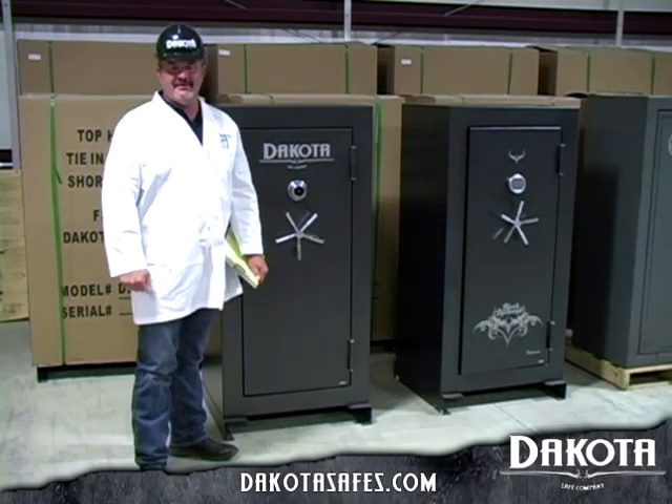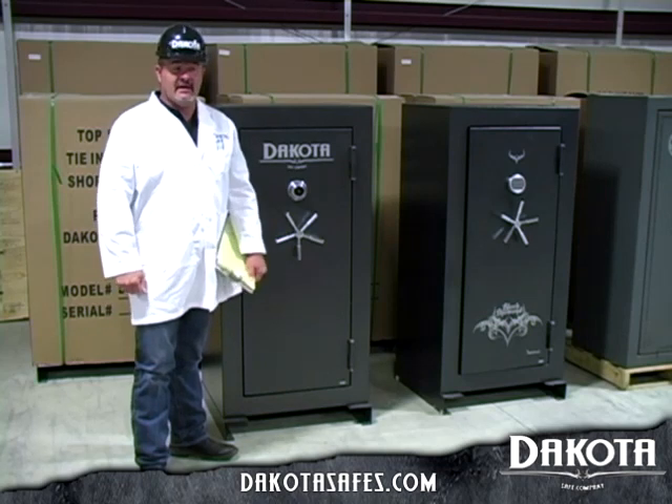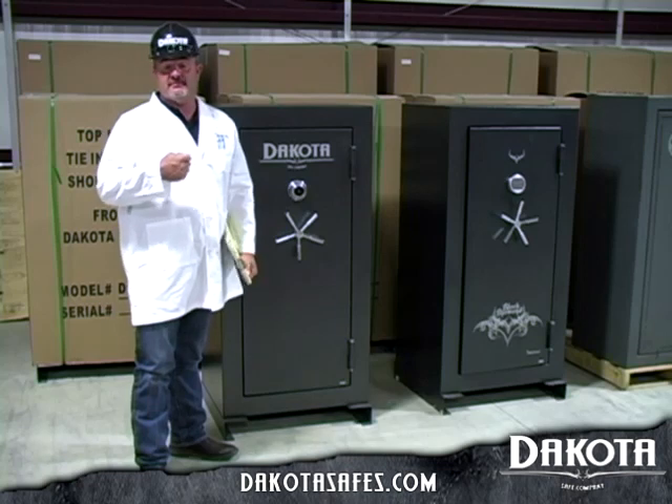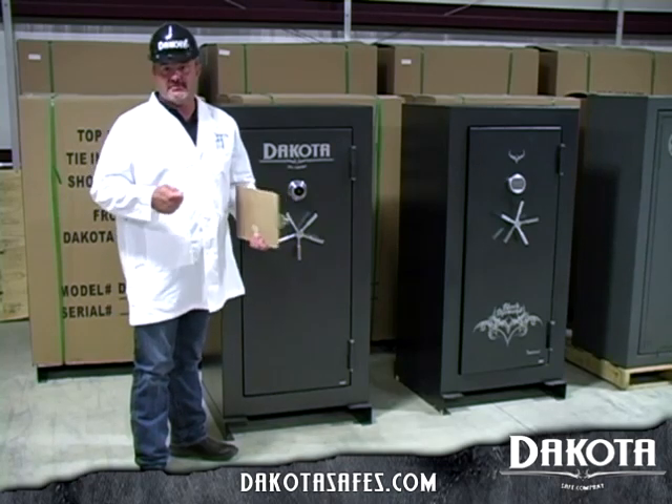Hi guys, I'm Scott with Dakota Safe Company in Tulsa, Oklahoma. Thank you for taking a few moments to watch our informational videos on our safes. Today I'd like to go over some of the features of the Dakota Safe door and what to look for when purchasing a safe.